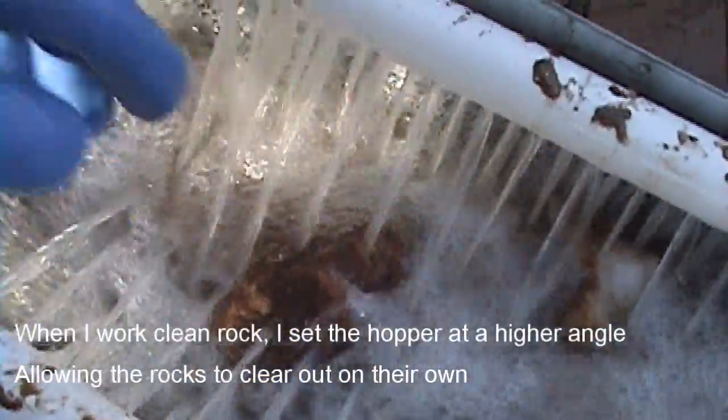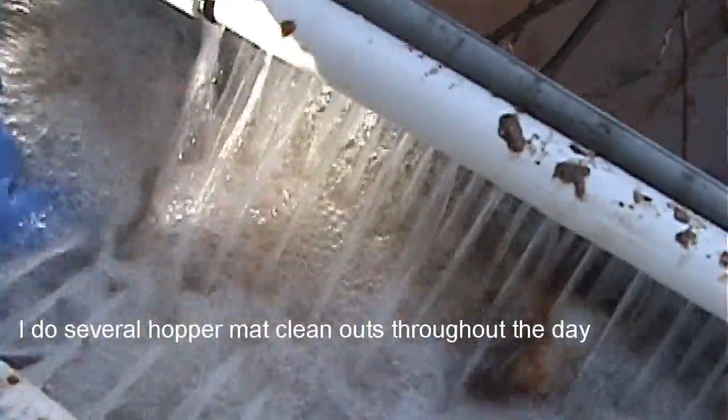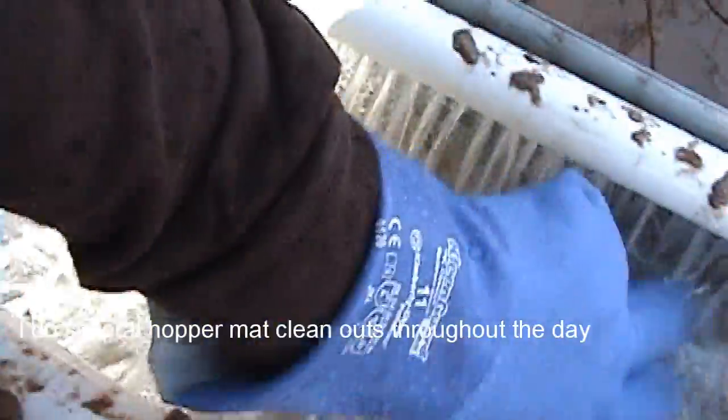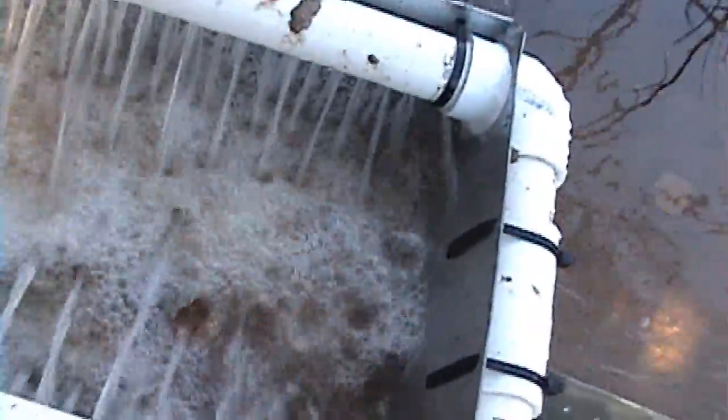For the most part, most of the gold is in the vortex mat here. So I feel pretty safe putting a lot of shovel loads in — there's no worry of losing any gold.